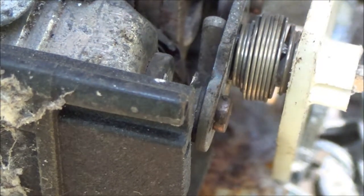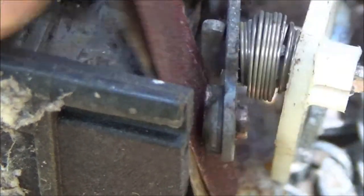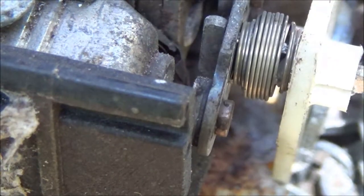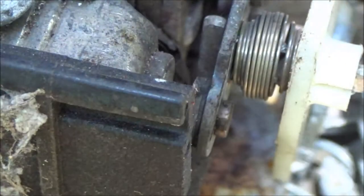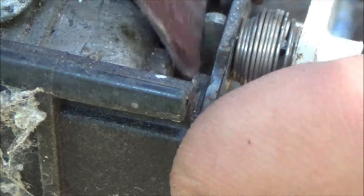It's a 150-grit, and I'm just going to stick that down in there. I'm going to flip the points closed and just drag it through a couple times, just like that. You don't want to go too much, just enough to get that black stuff off of there. It's cleaning up pretty good. That's all you do — just run that back and forth. Do that on all four of them.